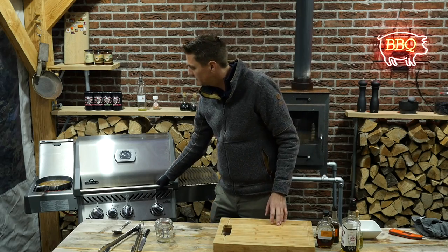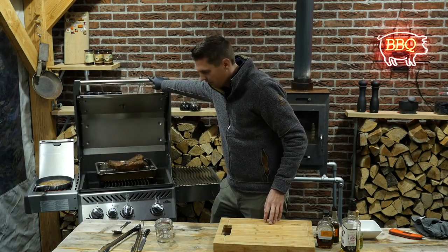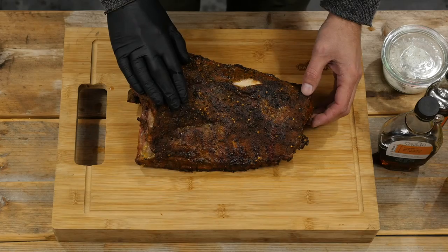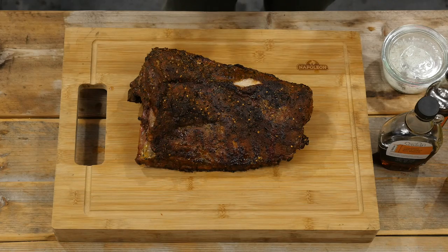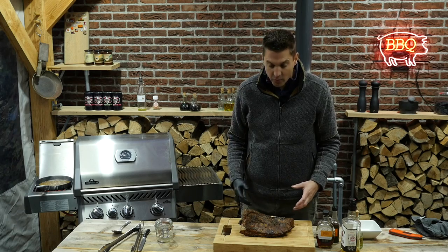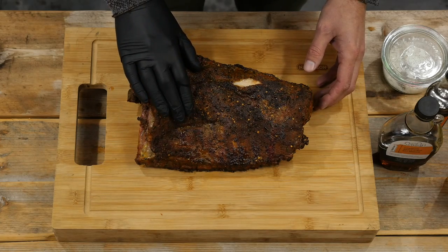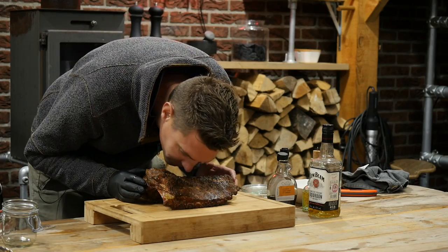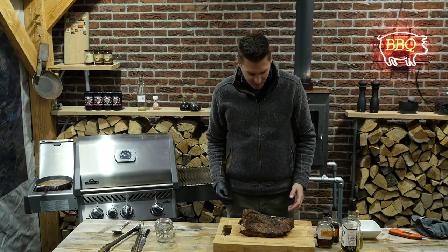While the mustard seeds are absorbing all these flavors, we're going to take our pork roast off the grill. She's a beauty — look at that, the juices are running out. So we're going to let it rest and then we'll slice it up. That's beautiful. And the smell — wow, this smells good.